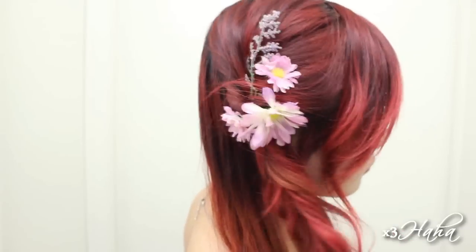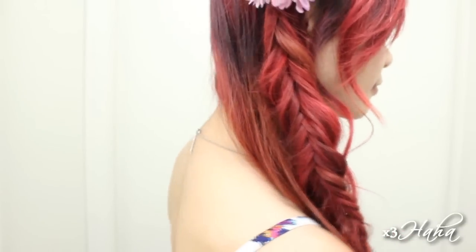Go ahead and repeat these steps to the other side. This hairstyle is done when you have your second braid. This is a lovely hairstyle and you can dress it up for spring by adding flower accessories. It's a beautiful look for a romantic date or for a beach wedding.